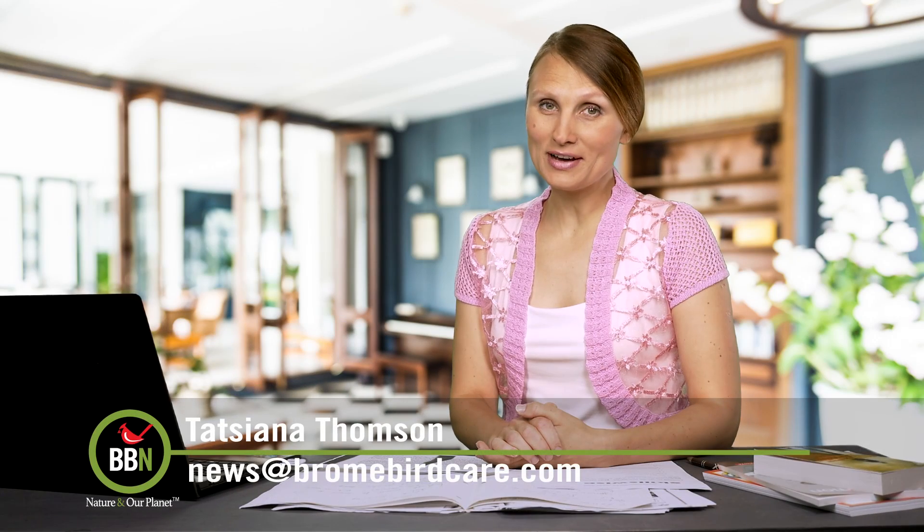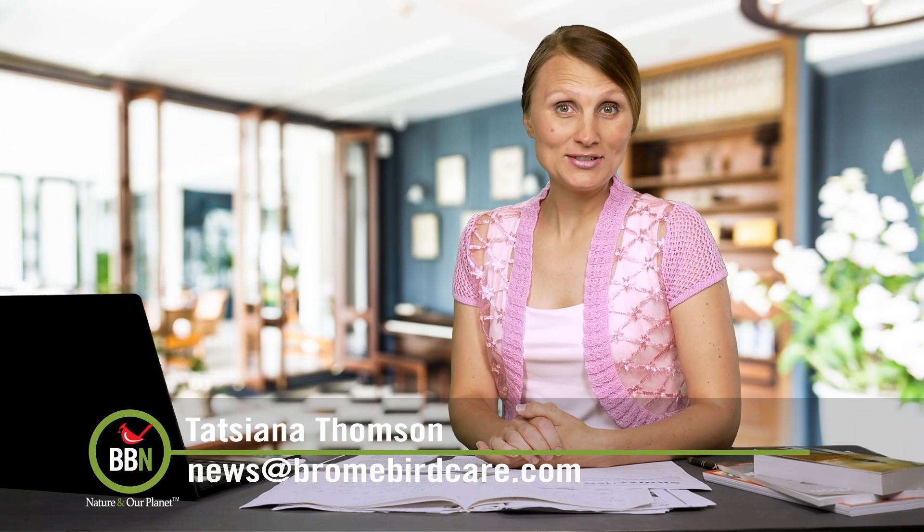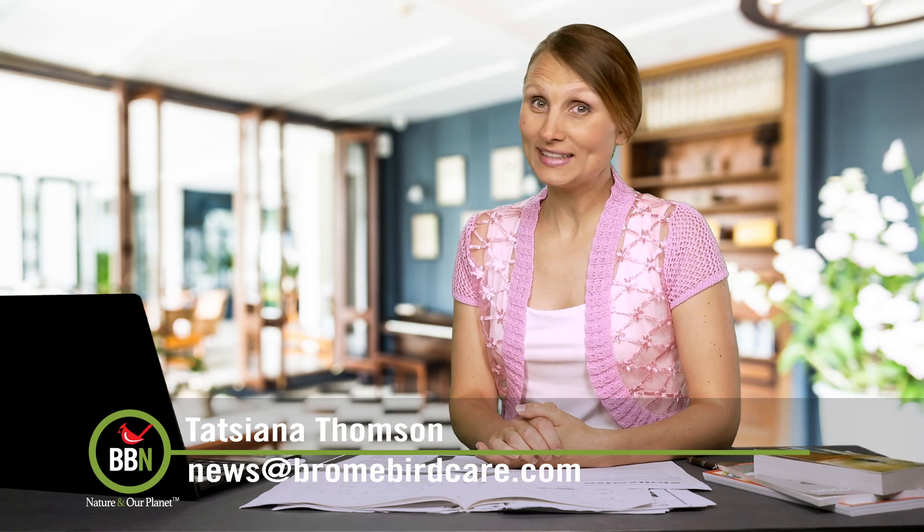Hello, hello, this is episode 35 of Bromboard News. Stay tuned — I'll be taking you to the BBN kitchen.